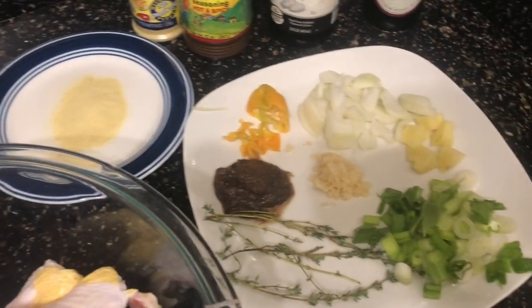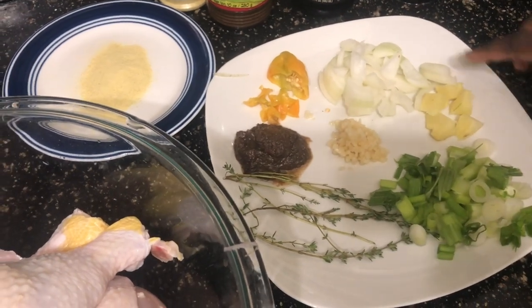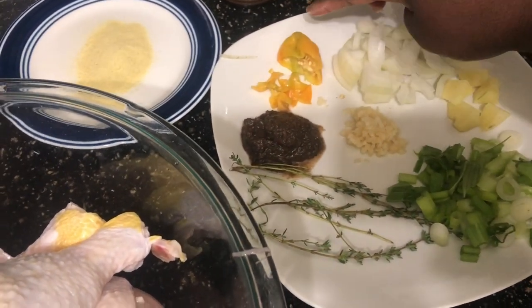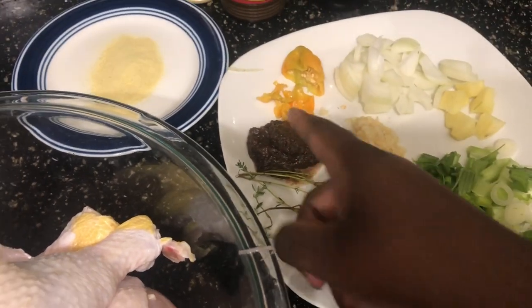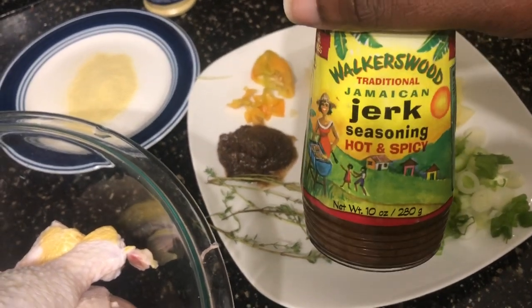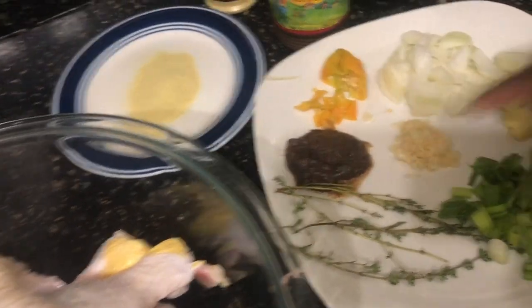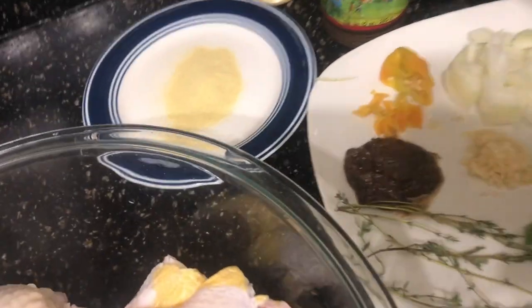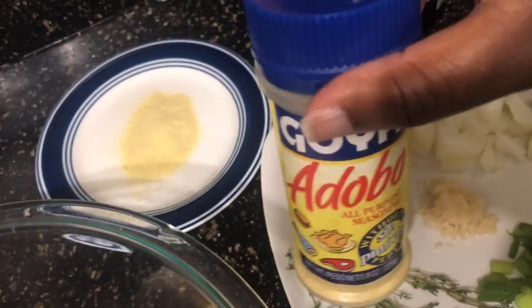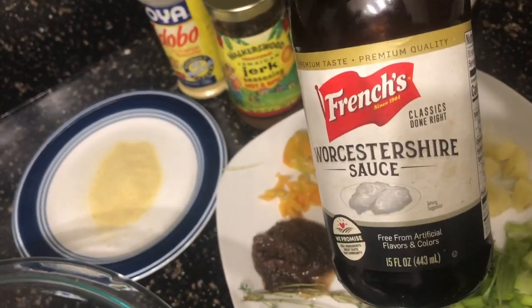Alright, so these are the raw ingredients: green onion, thyme, ginger, onions, Jamaican scotch bonnet pepper, and jerk seasoning. This right here is the Walker's jerk seasoning — it's a hot and spicy one. You can use the mild, I just like spicy, it tastes better. I also have garlic, minced garlic, and adobo. I like using adobo on my chicken — I think it gives it a lot of flavor.